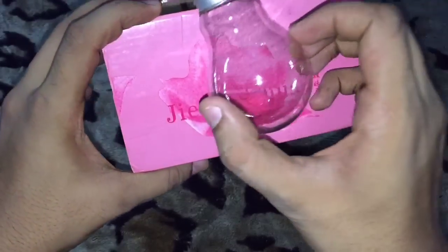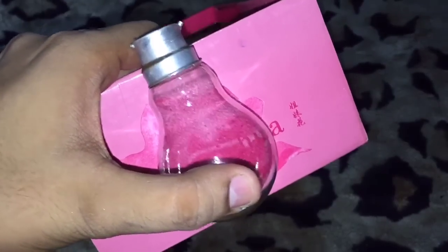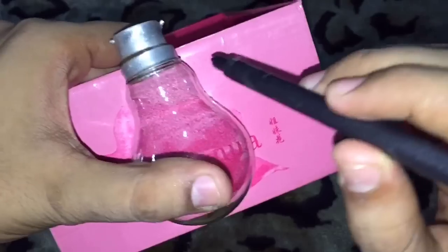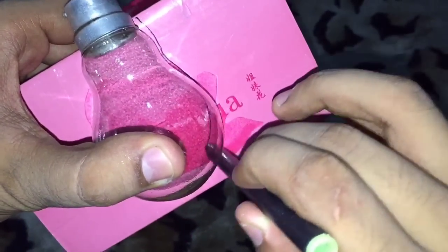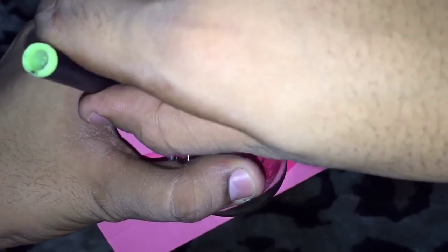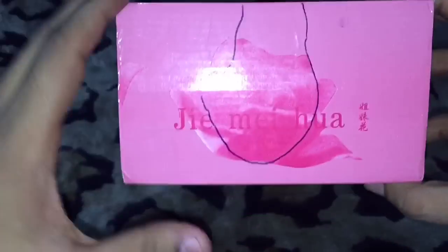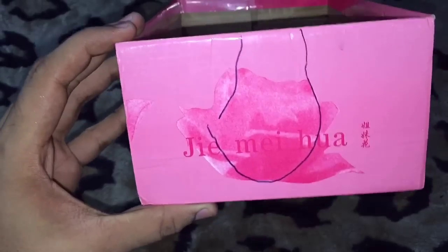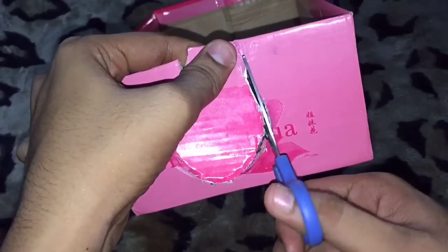First, we need to place the bulb onto the box and put a mark with the help of a marker like this. We need a shape — and here is the shape. Now we need to cut it out.